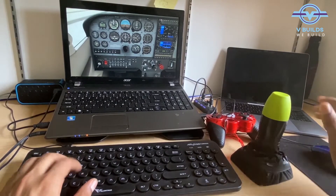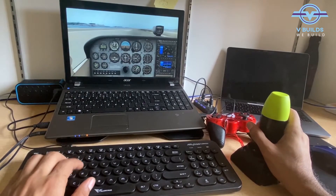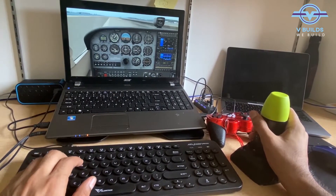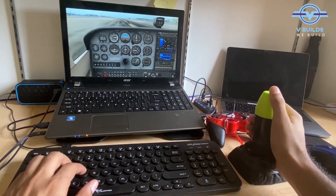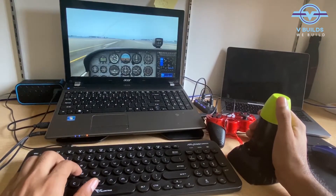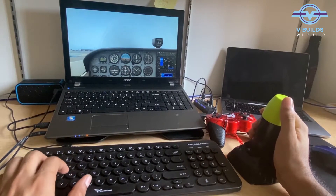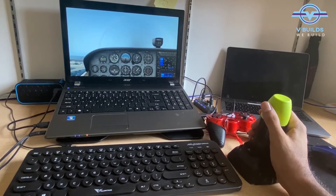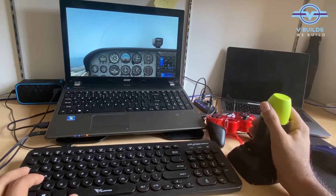Brakes off, full power — not following the checklist or anything, just for the sake of it. 60 knots, let's take off. Now I'm just using the joystick to fly and it's working — yay! A little bit of right turn.